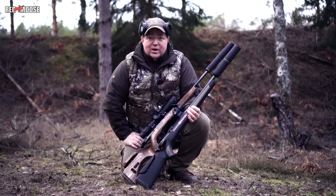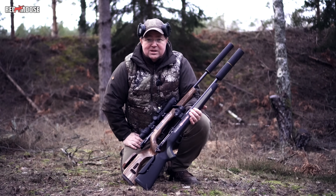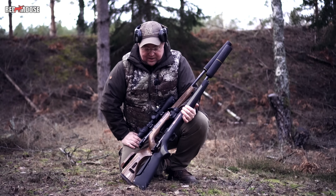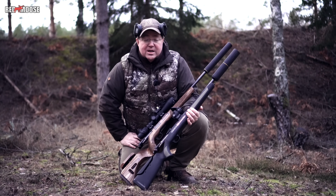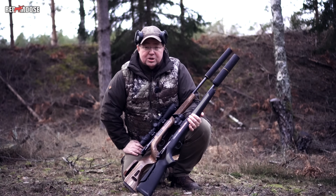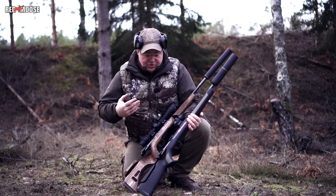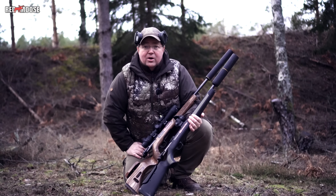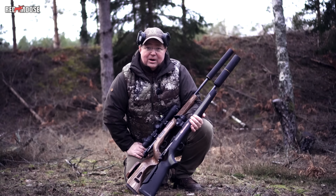So this is what we can conclude after our short test with the simple means we have at our disposal. A good rule of thumb is that if you put on the silencer, it increases the speed a little bit, and if you shorten the barrel it will decrease the speed. Of course it will vary depending on caliber — some calibers don't like at all that you shorten the barrel.